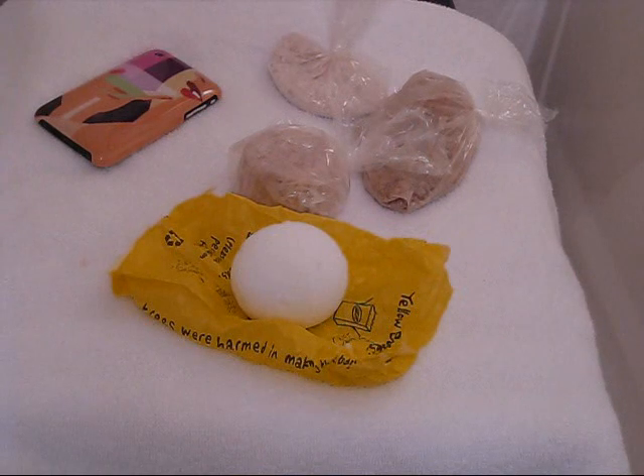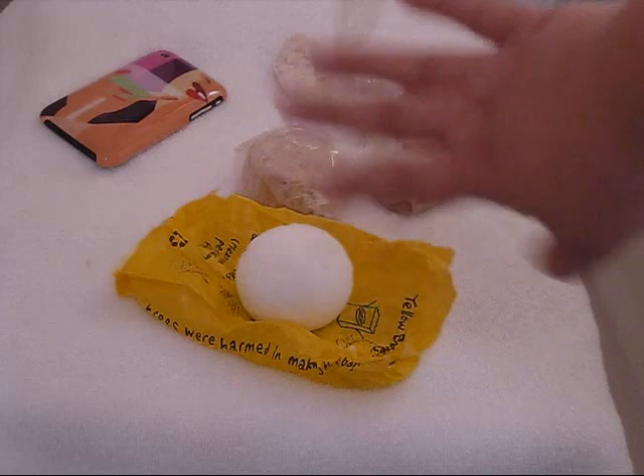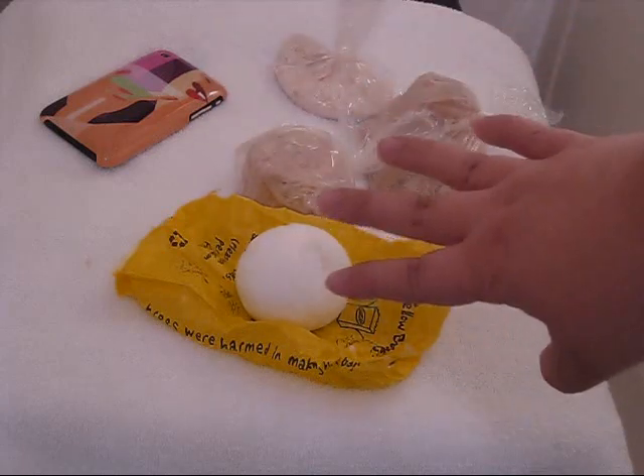Hey guys, I'm here to do my first cocktail in a very long time — my first Lush cocktail, I should say. The one I'm doing today is going to be very appropriate for fall. It's a caramel apple Lush cocktail, and it's using one of the Christmas bath bombs. This is the So White bath bomb from the Christmas line.